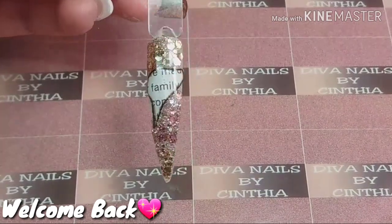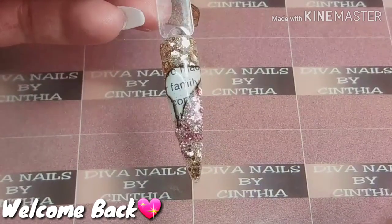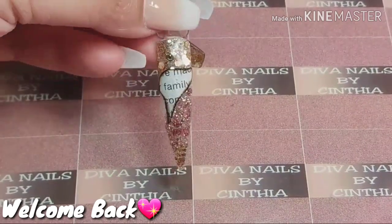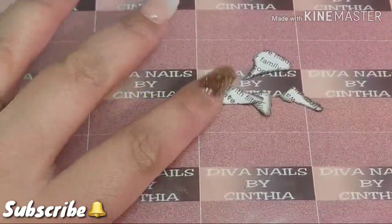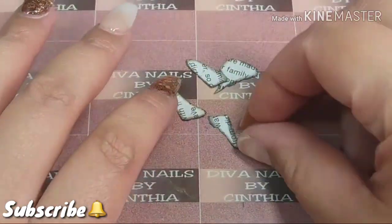Hey everyone, welcome back to my channel. Today I will be showing you how to make these little vintage pieces of burnt paper. These are going to be so beautiful — you can encapsulate them. Make sure you encapsulate them with gel. I'll be showing you how to make them.